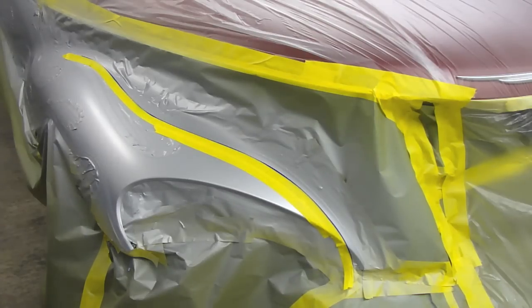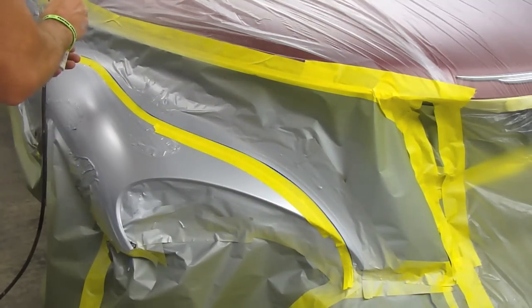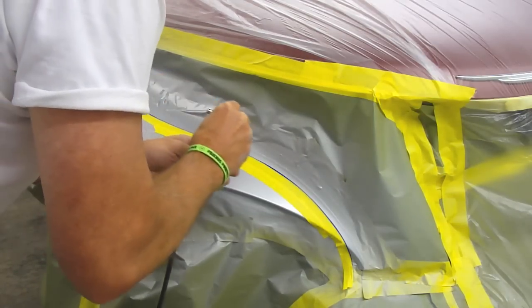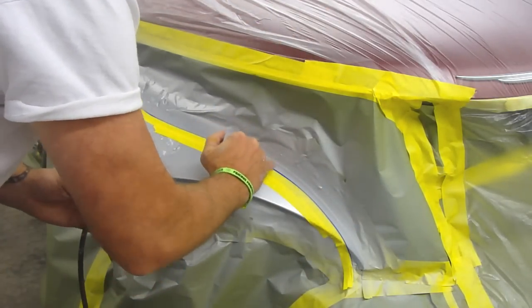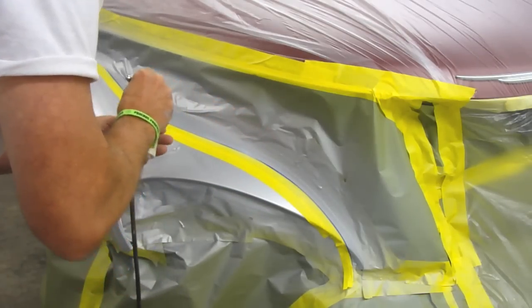Using my Iwata Eclipse HP-VCS, I'm going to take and do a light coat of white across this, using about 40 PSI. Then I'm going to start doing some highlights — some brighter spots here and there on it.